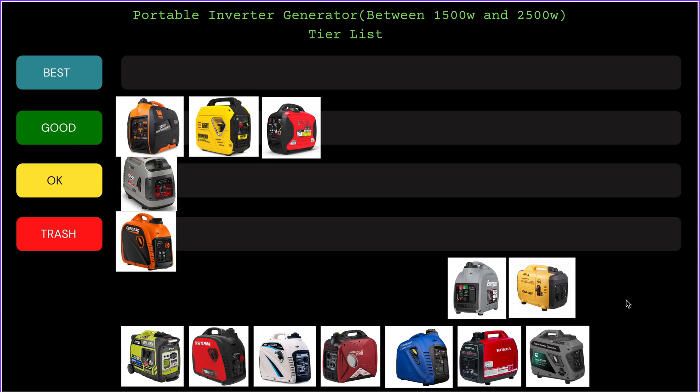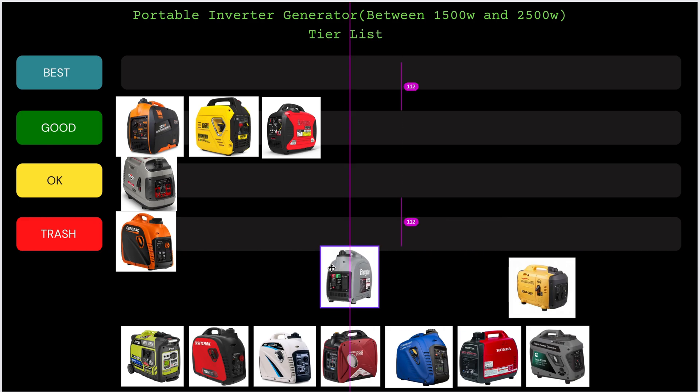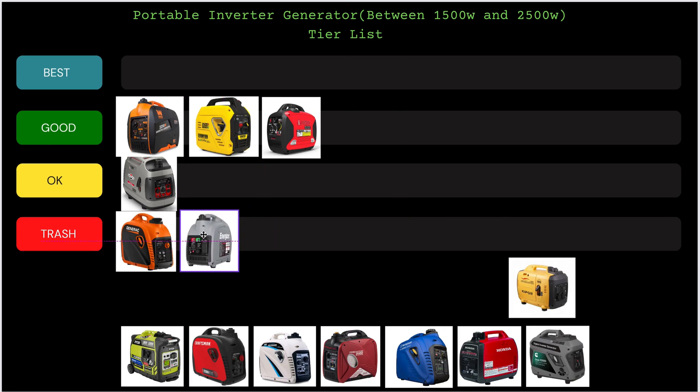The Energizer inverter — I didn't even know Energizer made inverters, and honestly they shouldn't have. The first time a customer walked in with one, I was surprised at how cheap the build quality was. This is going straight to Trash. It's so bad — the screws strip easily, maintenance is messy, the front cover falls off. It's ridiculously bad — it's garbage. I wouldn't recommend this generator to anybody.